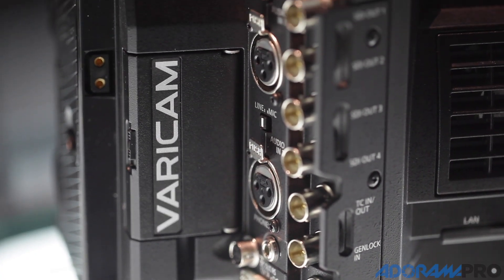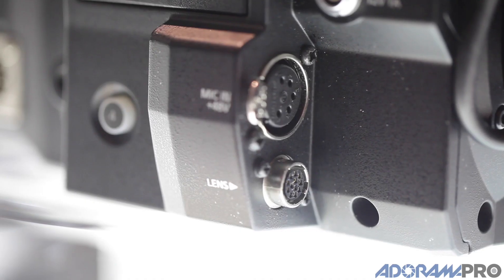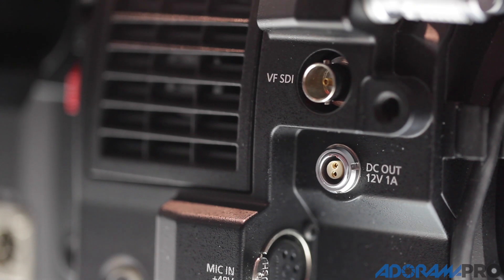It can shoot HD, 2K, UHD, or 4K DCI — up to four formats at the same time. You want 4K raw? We can do that. 4K mezzanine? We can do that. 2K mezzanine? We can do that. A proxy? We can do that. But we can do it all at the same time.